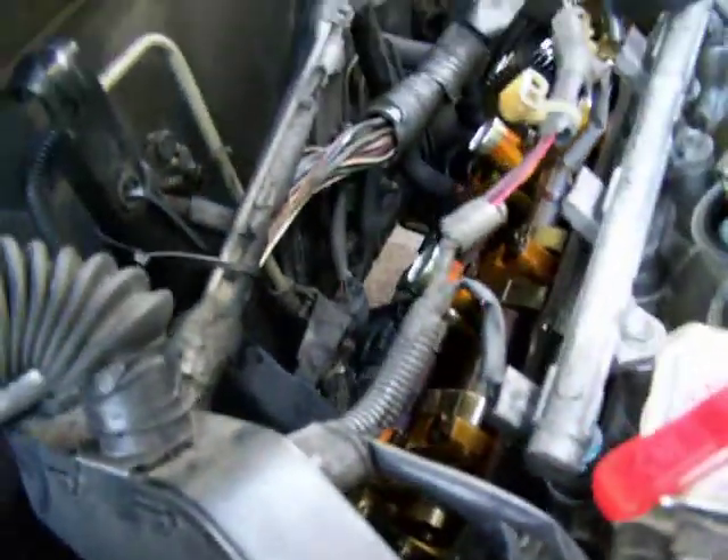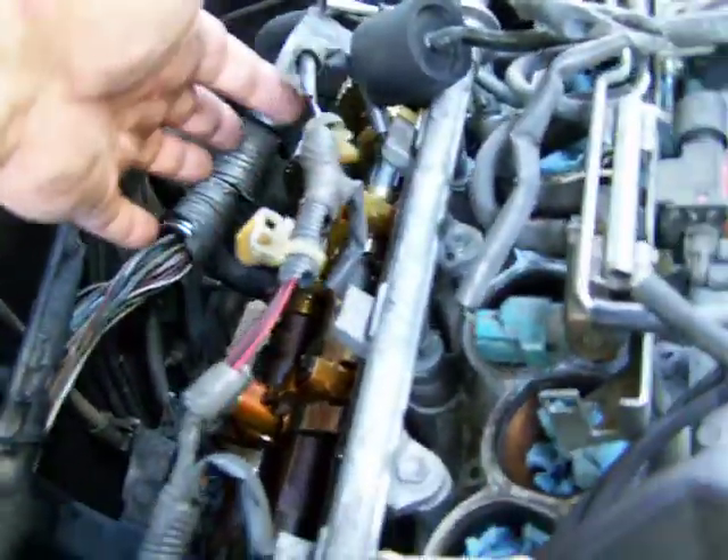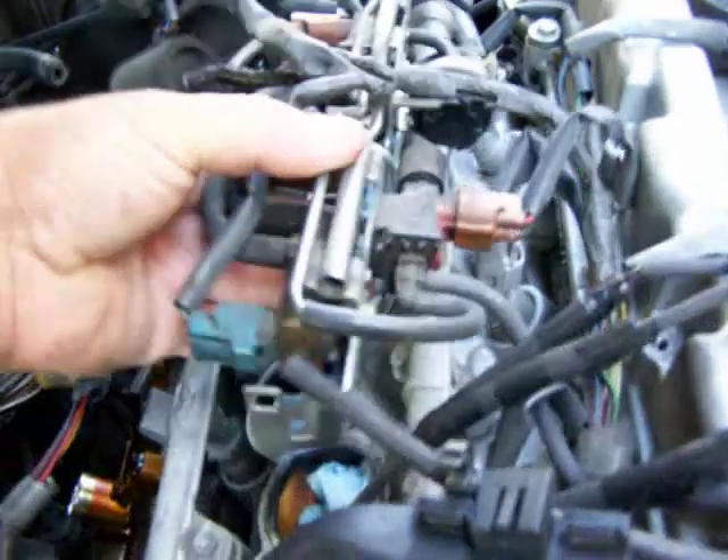I keep harping on the wiring because that's going to be your biggest pain. You don't have to disconnect the fuel rail connectors or the injector plugs. This piece here bolts to the top of the intake — you'll see these two little holes on each end that fasten to the top of the intake.